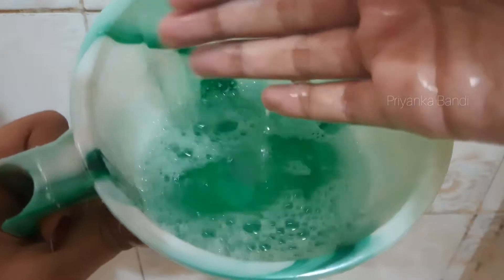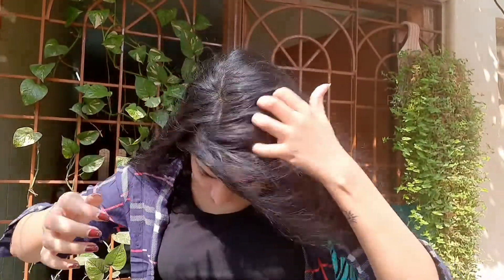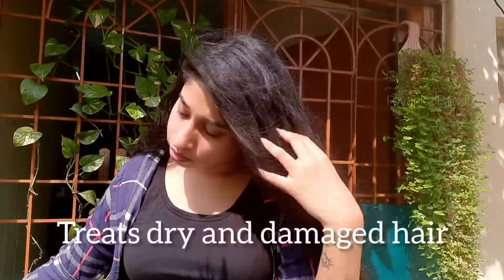I will wash with half a mug of water and apply the hair length straight. After washing the hair length, it will be automatically dry.